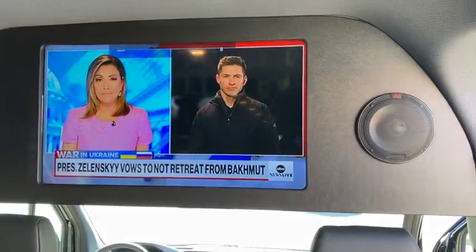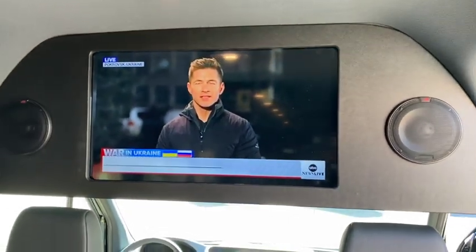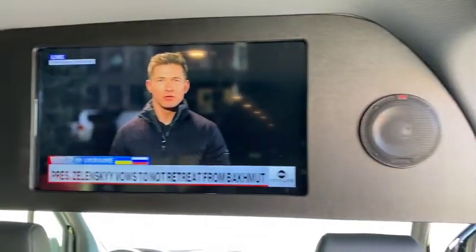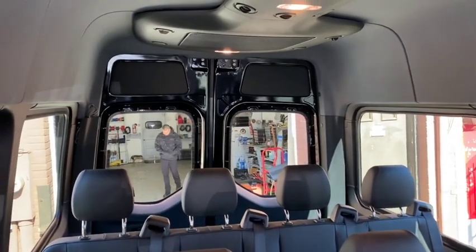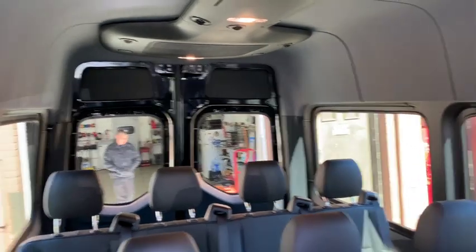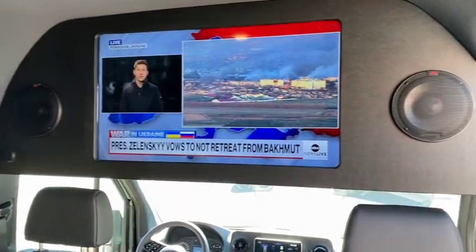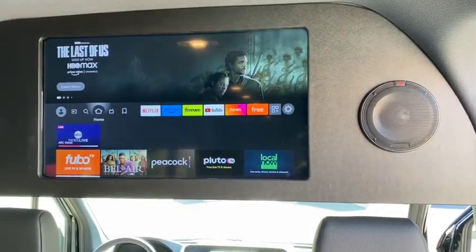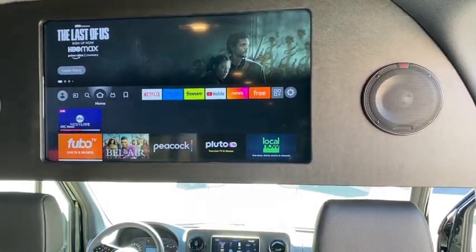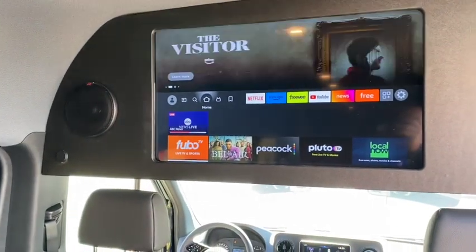This is almost the final product — we've got the smart TV on already with the two front speakers. The rear is not done yet; we still need to do a separating wall back there and put two new speakers back there as well. The TV in the front is done. It has a Fire Stick on it so you can watch YouTube, Netflix, and Prime.